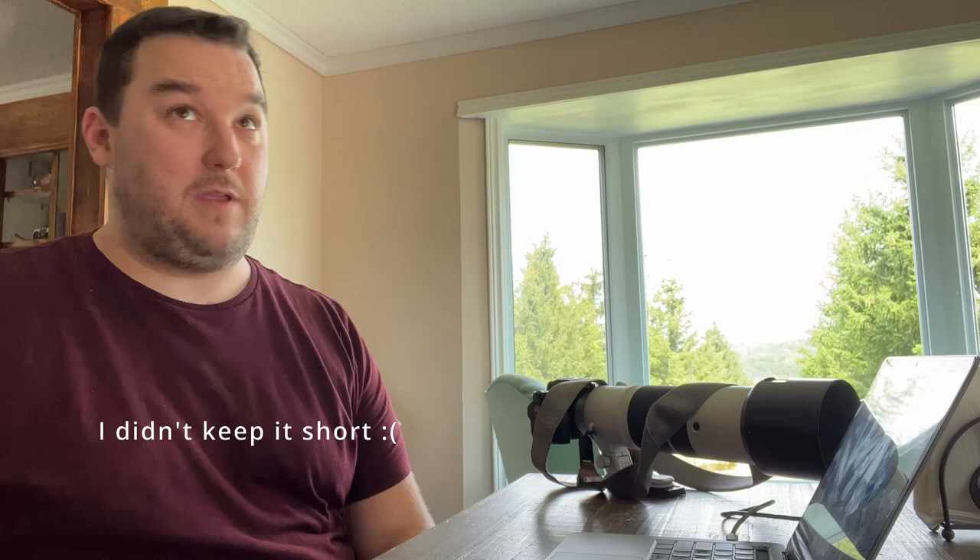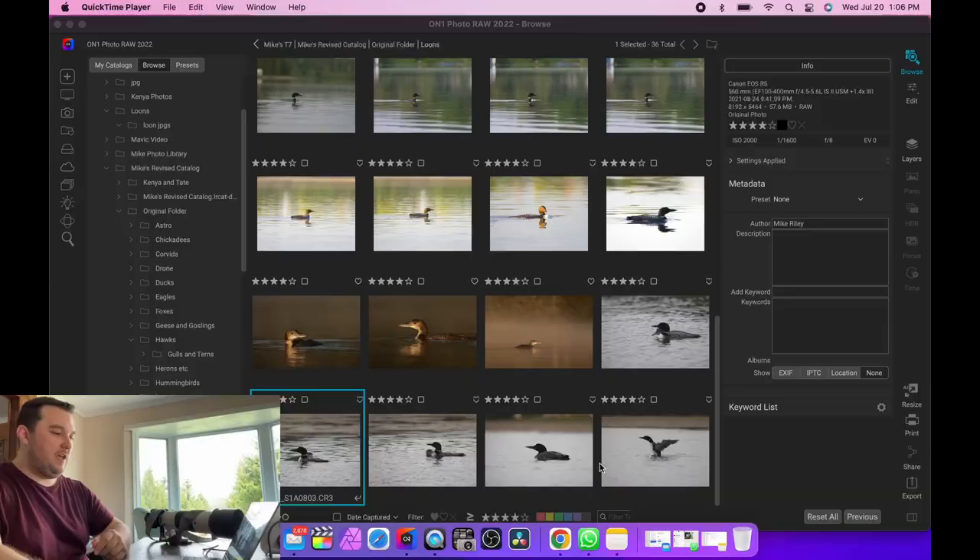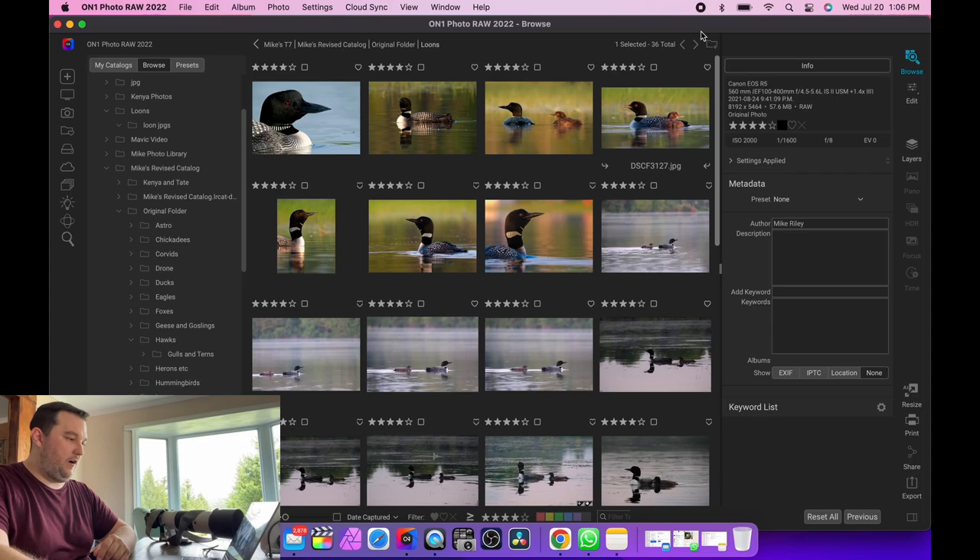It is hot outside, the pond is right there, you can kind of see the blind, but there is no way I'm going to sit up there in this heat. I owned an R5 for a while, so this video we're going to keep it a little short. I'm going to go through six points about the R5 versus the new Fuji XH2S for wildlife.